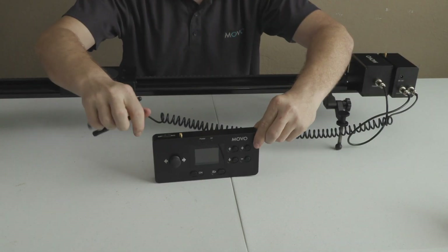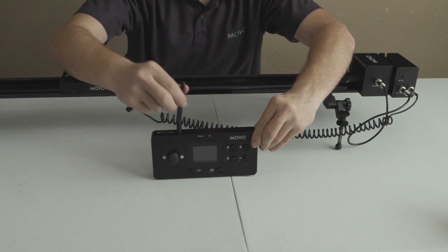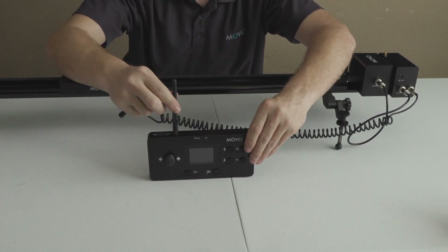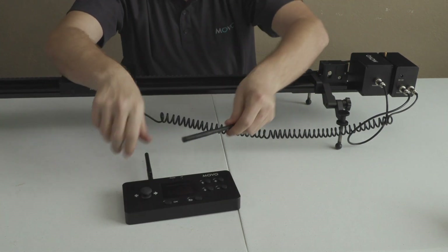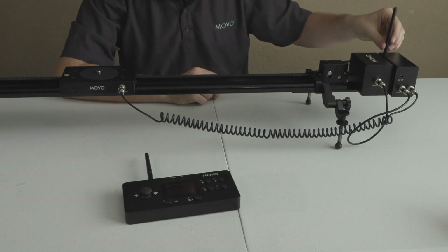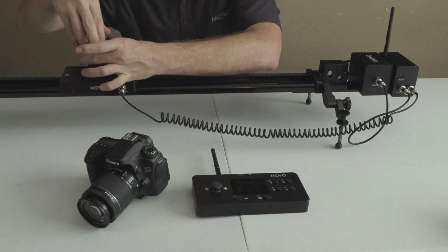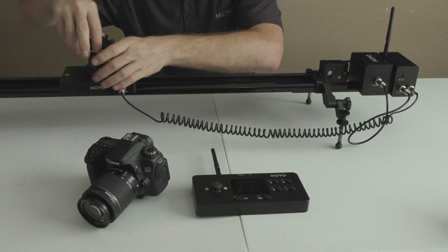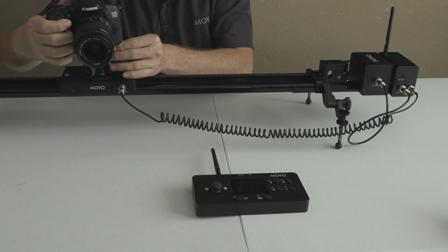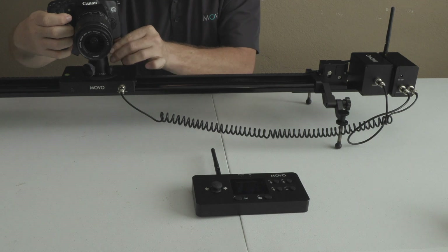Now to attach the antennas — it's pretty simple. One attaches right here on the remote; just screw it down, and it does move around if it gets in your way while recording, which is really nice. Then take the second antenna and attach it down here on the control box. To use my camera with the slider, I'm going to use this ball head. You can use your favorite ball head or adapter — whatever you want to attach onto the mounting plate — screw it right on there so you can get it to the angle you want.